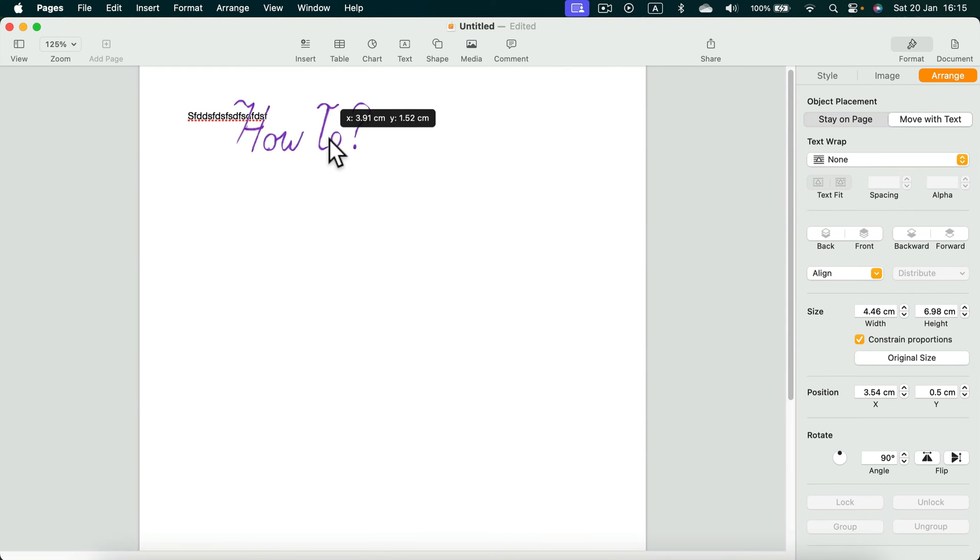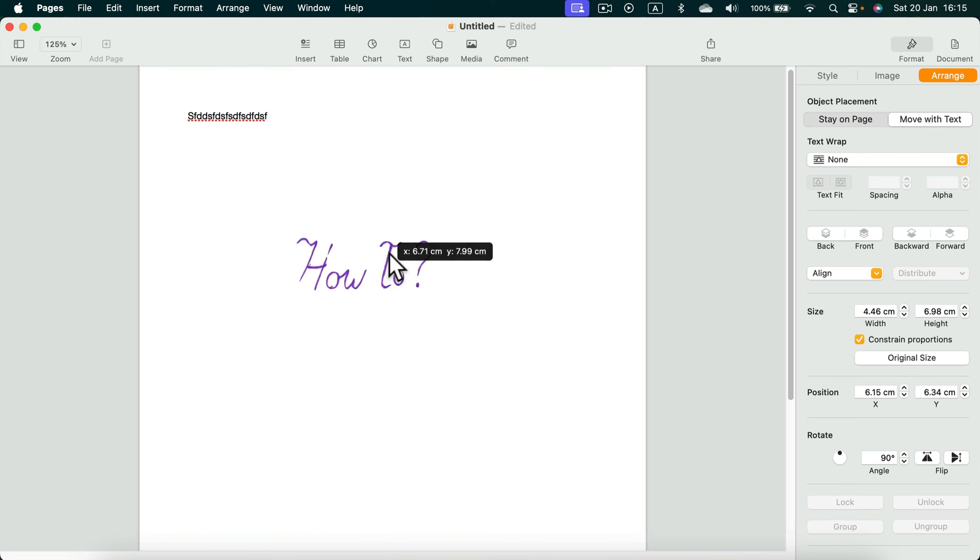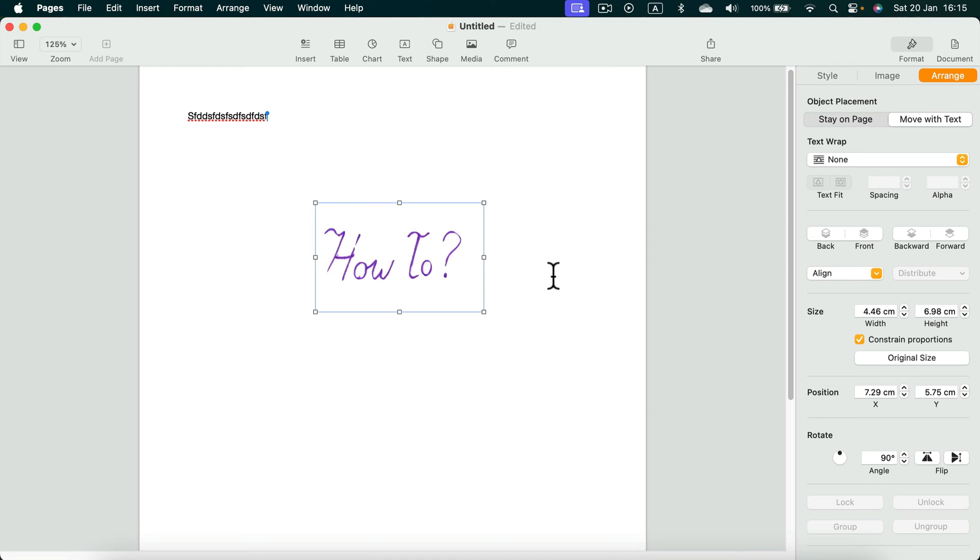Now you can place your signature anywhere, even on top of the text. We've got a nice pen handwritten signature in our Apple Pages document. Just put your image in and use the built-in features to crop it, rotate it, and remove the backdrop.